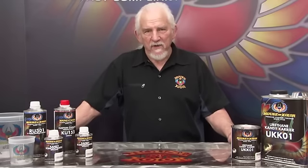You drivers and counter men are going to be as excited as I am about the new UKK01. In California, they consider candy coats a mid coat because they're applied over the base under the clear. Consequently, it has to meet a new VOC. We've developed that system and it's unbelievable.